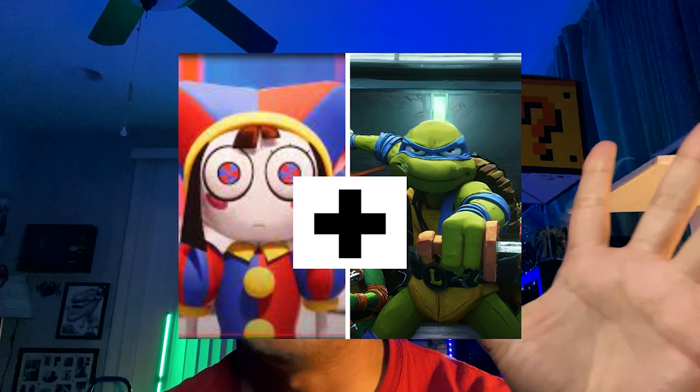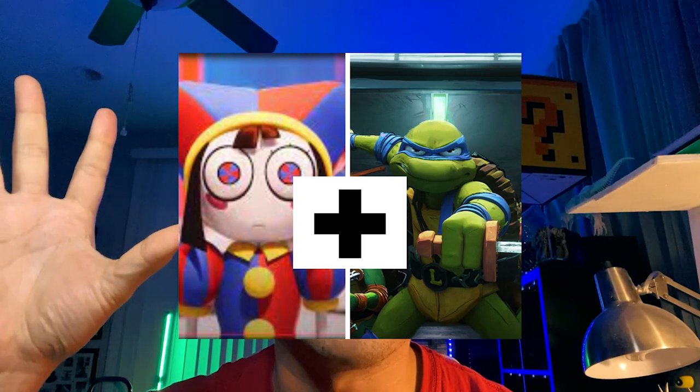Hey, how's it going? Today we're gonna go over how to draw a mixture between a Ninja Turtle from Mutant Mayhem and Pomni from The Amazing Digital Circus. This is gonna be very simple step-by-step, so stick around for the whole video and comment at the very end. Let's get started.